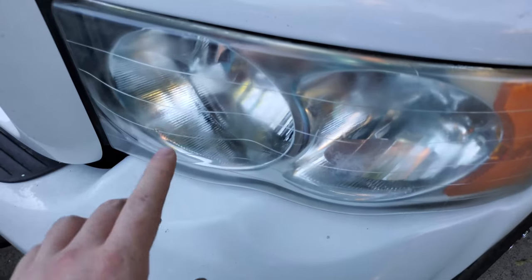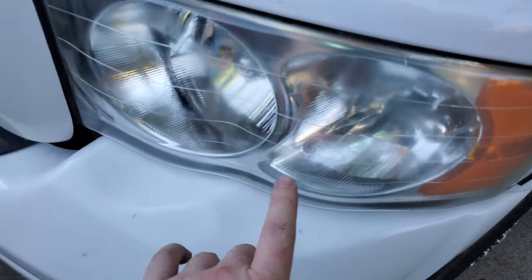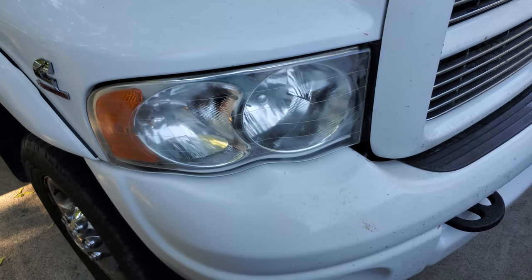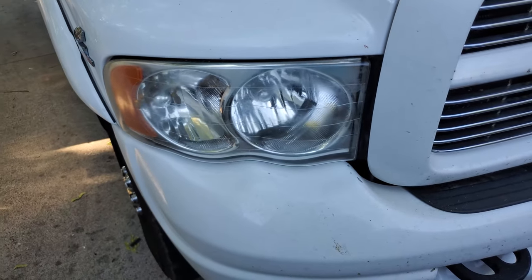They turned out pretty good, though there's still a little bit of fogginess here up top and down below. In hindsight I should have wet sanded these first, so for next time I know that if I see texturing like that I should probably start with a wet sand — that's why I always say...